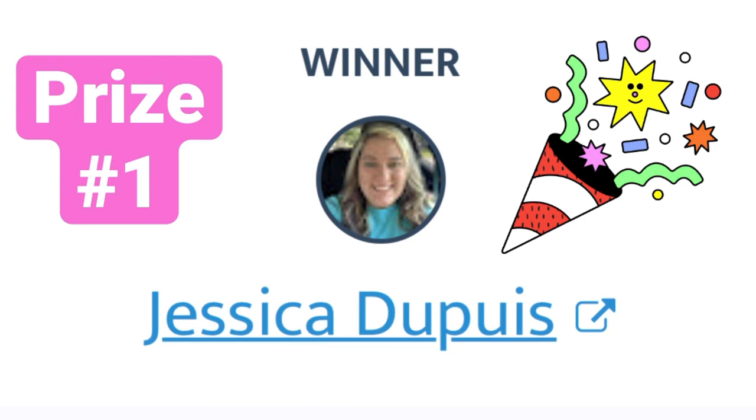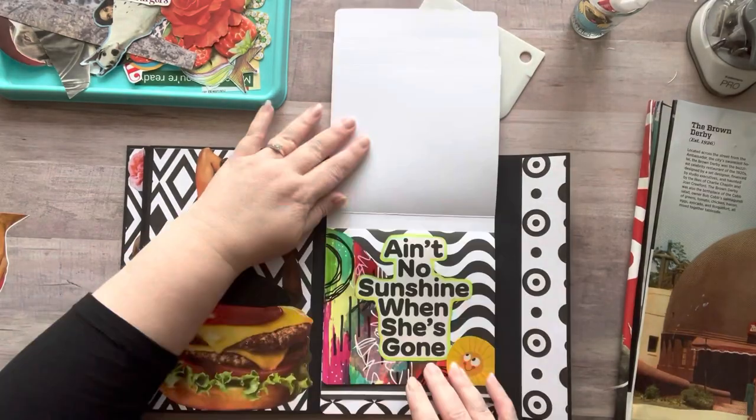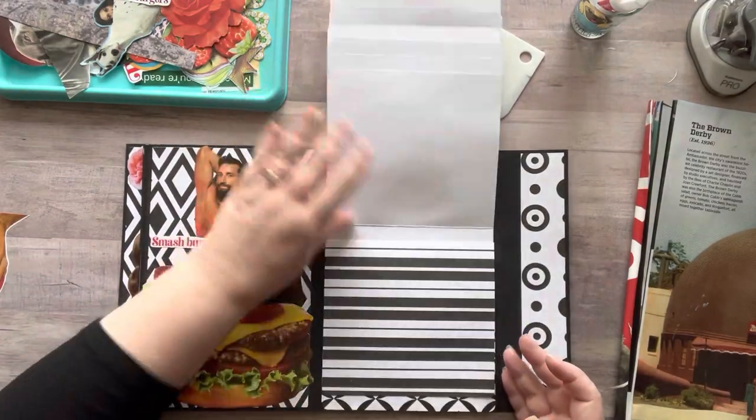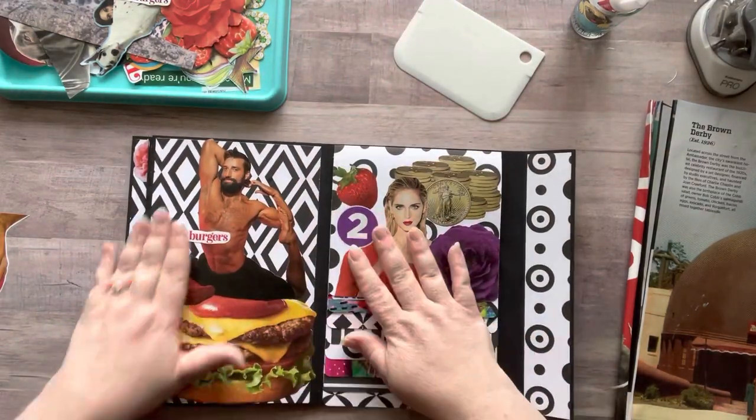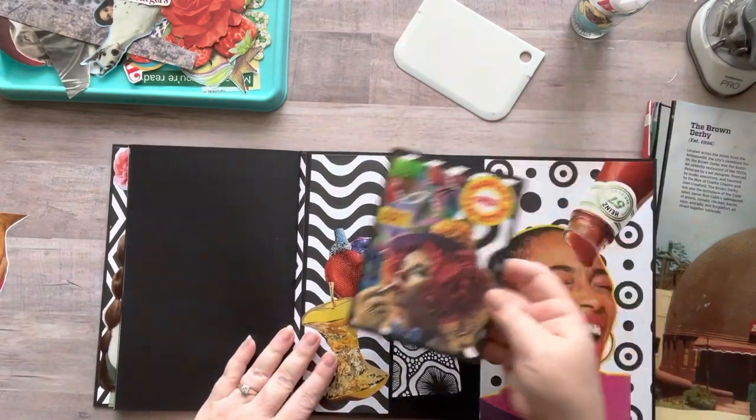Prize number one goes to Jessica! Jessica, thank you so much for participating in my giveaway — I hope you enjoy playing in your black and white glue folio, it sounds like you will! Please email me at relaxcutglue@gmail.com so I can have your address.